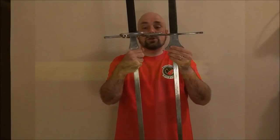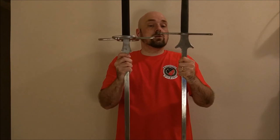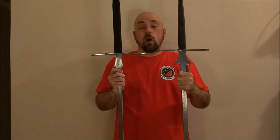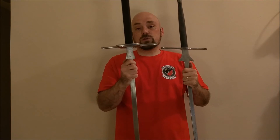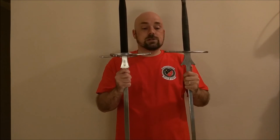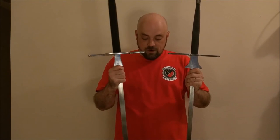One major difference, as you can see, is the size of the Schilt. On the Regenier with the spiky Schilt, there's quite a bit to work as a blade catcher, whereas if you're looking for something a little bit smaller, the Castile Armoury is going to fit in there very, very well.